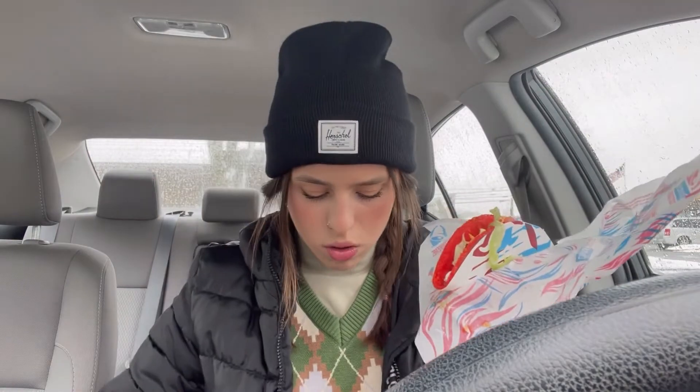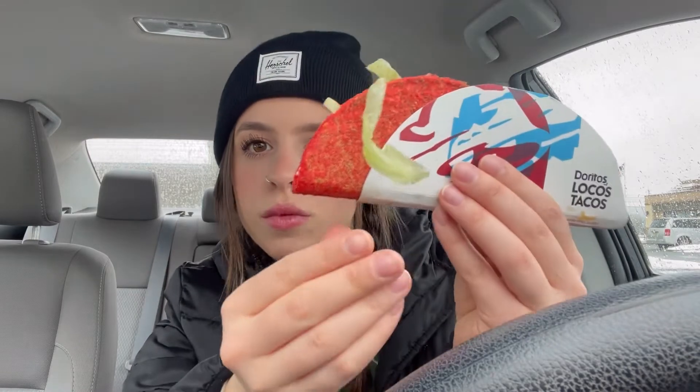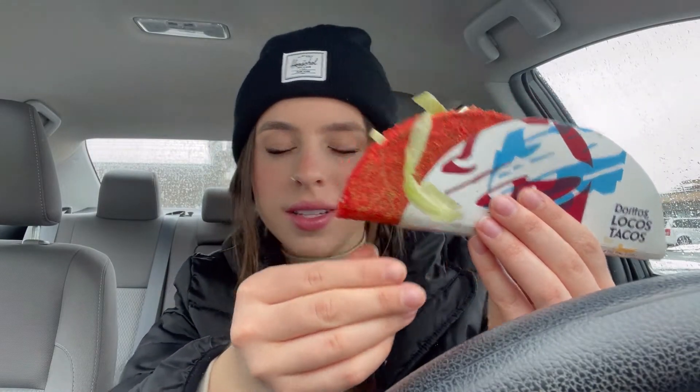Ooh, check it out. The shell looks like — you can see — a tomato. You can see the Cool Ranch dusting seasoning on the Flamin' Hot shell. It looks cool.